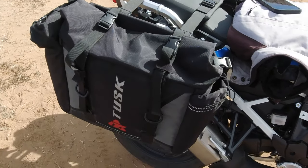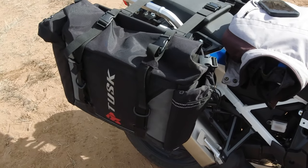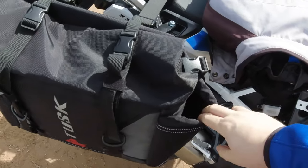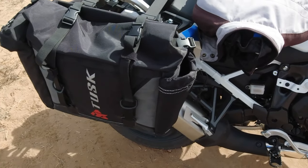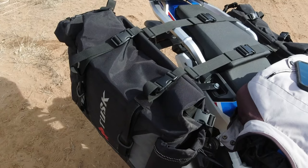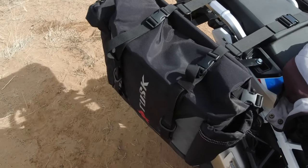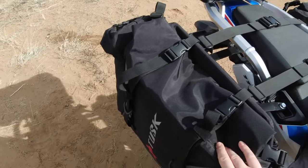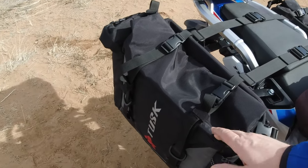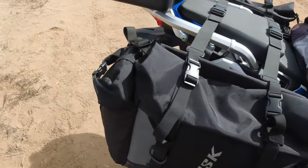I'm a huge fan of these bags — the Tusk Olympus Series soft bags. Absolutely fantastic, I cannot recommend them enough. It's about 40 liters per side, and they have extra side pockets where I keep water. On the soft versus hard luggage debate: to me, the only place hard luggage wins is if you never plan on going off-road. With these there are four straps to undo each time, but I've gotten quick at it and don't think about it. There's a waterproof bag liner inside so everything stays dry — I've tested that. I also have the Tusk Pilot bags on my XT250, which have held up really well. I use those for the BDR here in New Mexico.